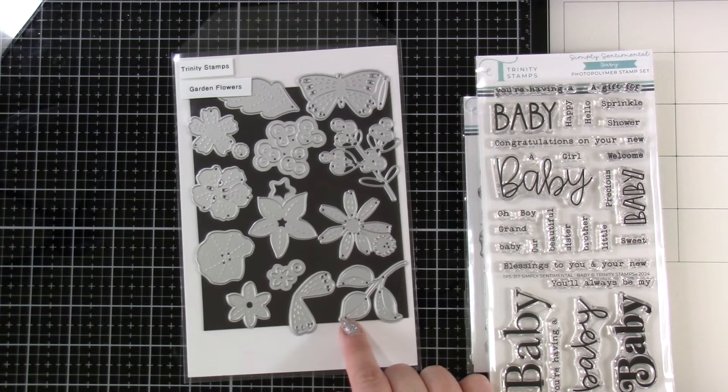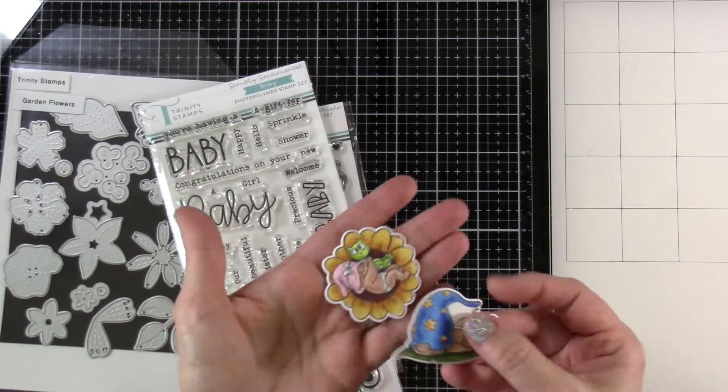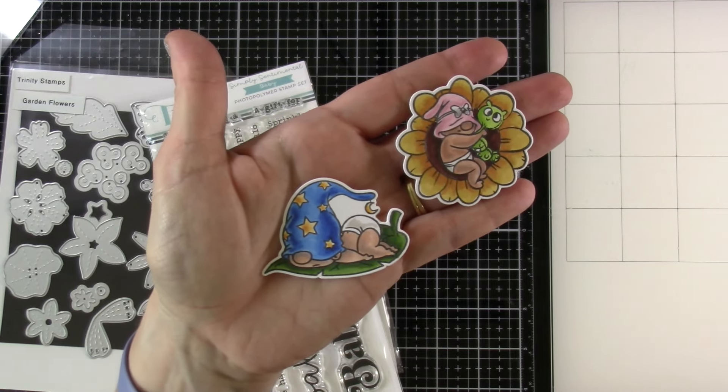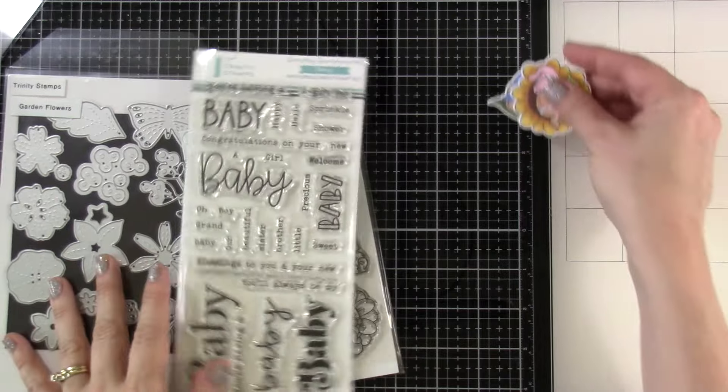I was very inspired by what I had already colored up. Sometimes I like to just stamp things out and color, then make cards later, not even sure where I'm going with it. But as soon as I saw this Garden Flowers die set, I knew I wanted to make some backgrounds using that.